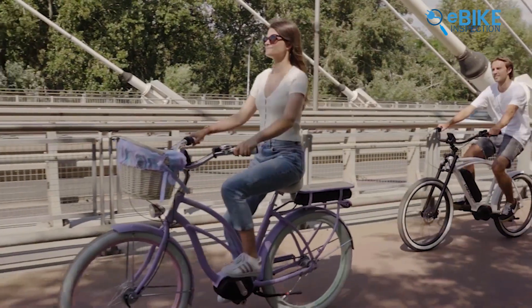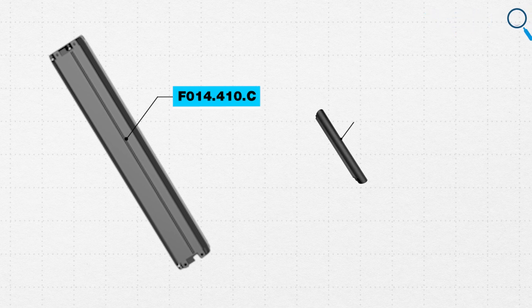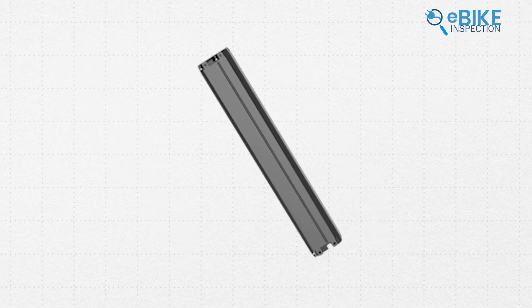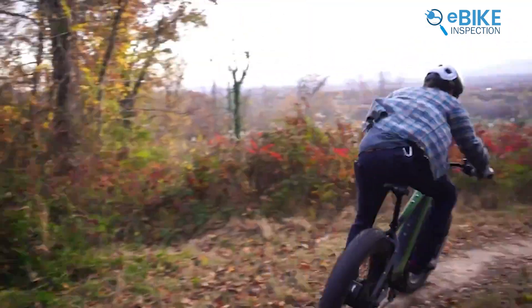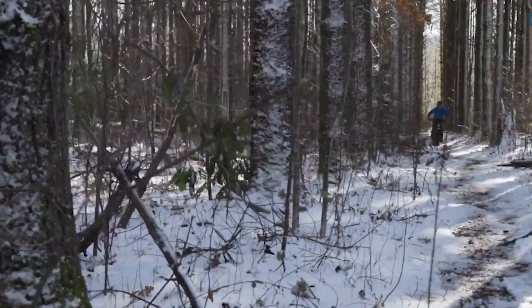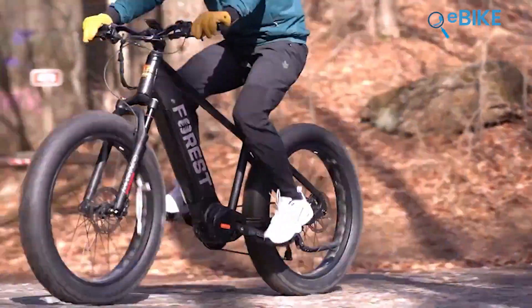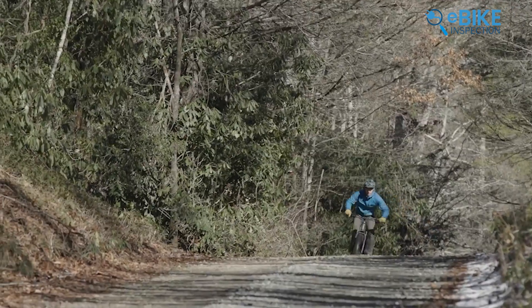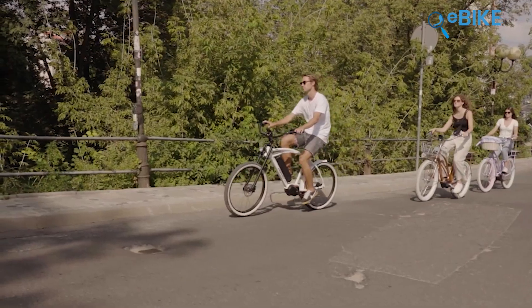Bafang also offers two battery options: the F014.410.C and the F050.B360.C. The F014.410.C is a 410 watt-hour in-tube battery which you can easily remove for service, weighing around 2.6 kilograms. The second option offers up to 360 watt-hours of capacity and is slightly lighter at 2.2 kilograms. Bafang's batteries are smaller and lighter but provide enough energy. However, compared to Bosch, they aren't winning the competition. Bafang batteries are specifically made for compact e-bikes that prioritize agility over long-range power.